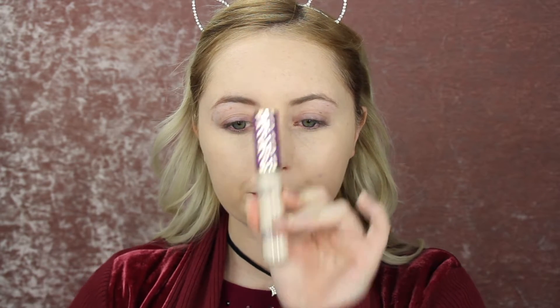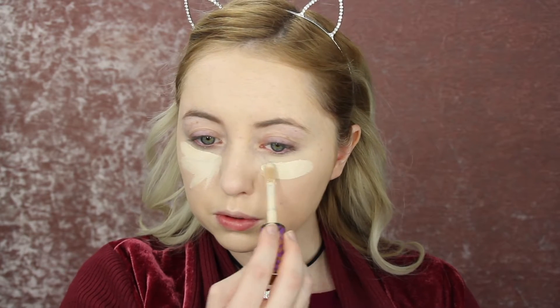So then I'm going to go in with my Tarte Shape Tape Concealer in the color Fair — it's their lightest color. And I'm just going to go very heavy under the eyes, put it down on my nose, on the sides of my nose, and then on my forehead. This is just a very brightening concealer. So now I'm just blending it out, and I like to drag it across my eyelid just so I don't have to go in separately with more concealer on the eyelid.